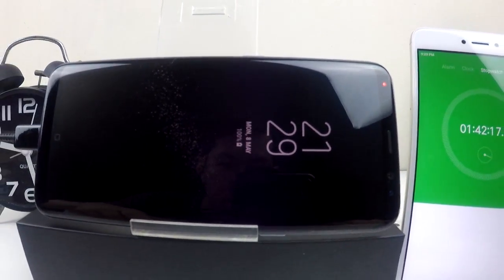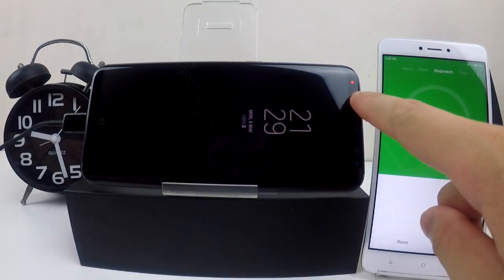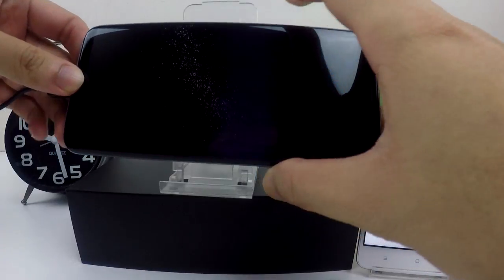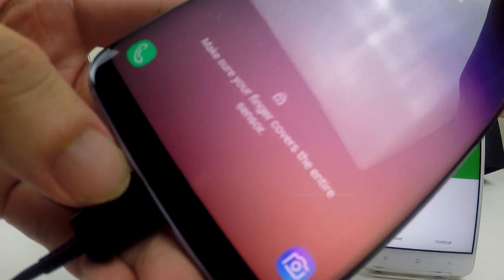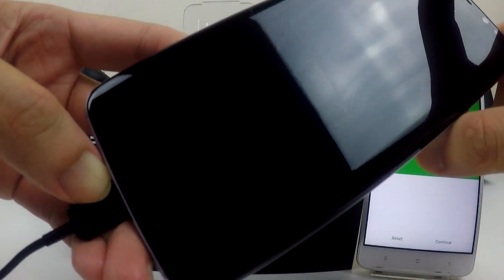Although the phone has been 100% fully charged, we can still see the red LED here. So I guess maybe you can charge more until it turns green. But let's have a look — it shows fast charging at 100%. Let me try to unlock it.